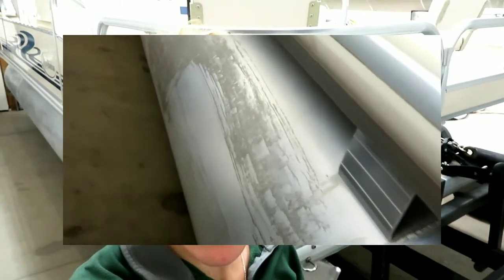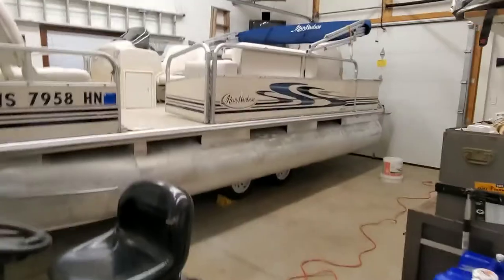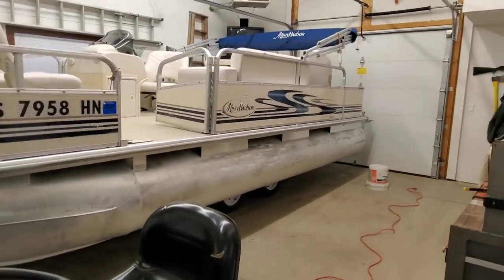Hey guys, welcome back to our channel! On today's vlog we are going to be showing you some pontoon boat restoration. Matt is actually going to be restoring the tunes — the metal things on an older pontoon boat. They are grimy and dirty and have a lot of scratches, so he is going to use a sander to fix them up. I'm going to send you on over to Matt and he's going to show you step by step what he's gonna do.